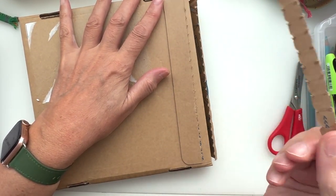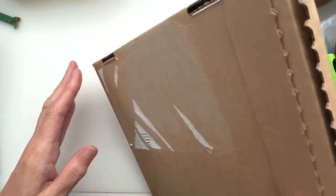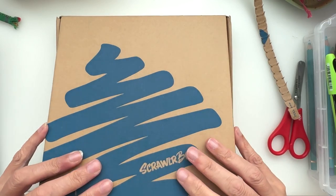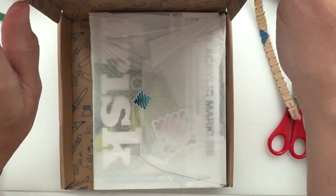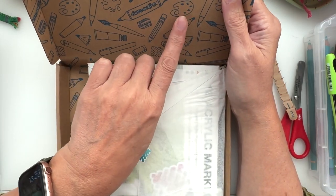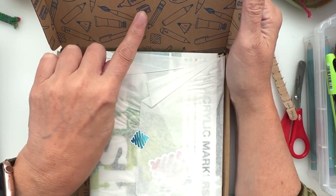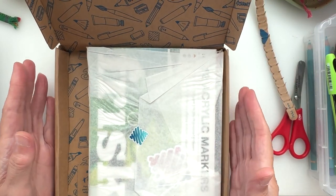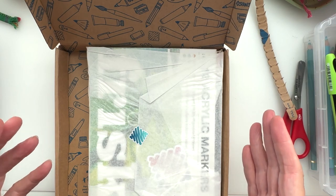Yes, I did it! It's quite a thick and heavy box. Let me grab out all the stuff that's inside. I do love the inside of the box cover as well — still really like that, it's very cool.